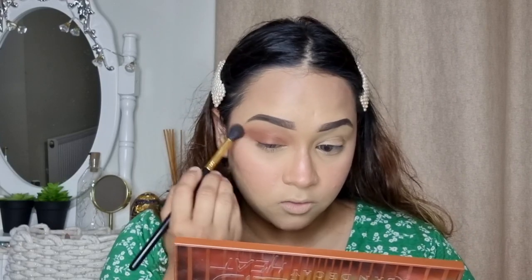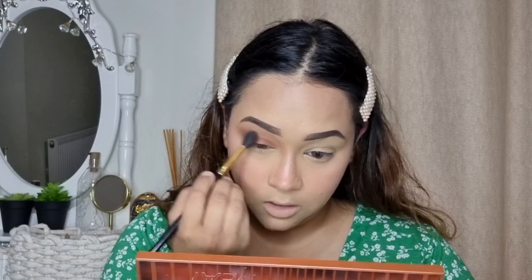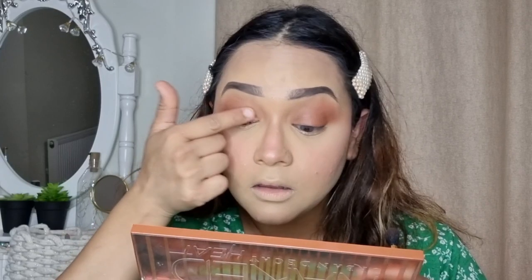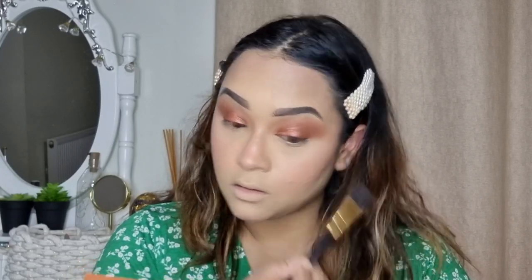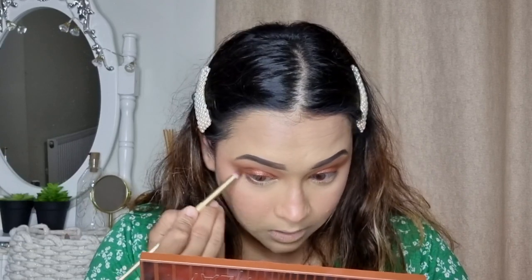I'm more focusing on the outer corner and just dragging a little on the outer edge. Next I'm going to take the shade Scratched and dab it on my lid. I'm just clearing the edges if there are any harsh lines. I'm also using Heat Devil on my lower lid as well.